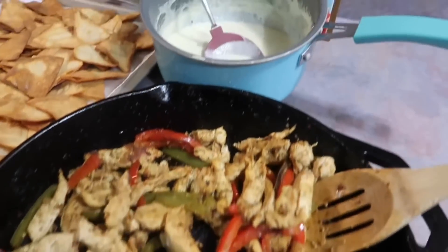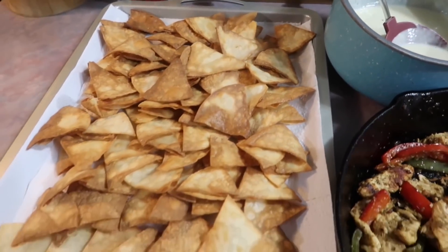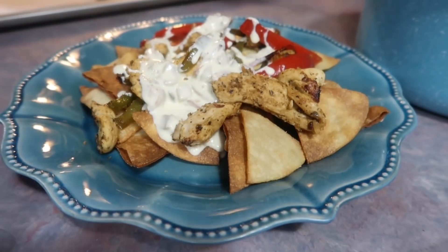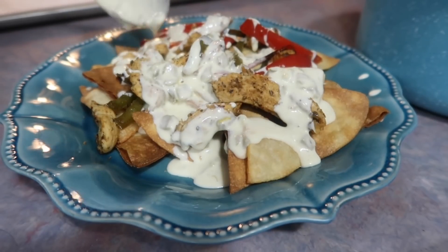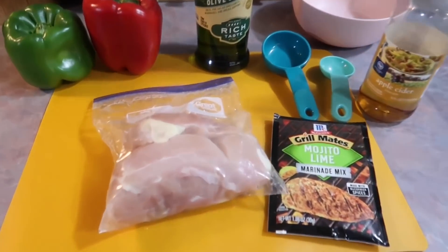Hey y'all, welcome to a new week of dinner ideas. We started off our week with these chicken fajita nachos. I have been craving this meal for a hot minute. I like to order this sometimes at our local Mexican restaurant and I've been wanting to try it at home. So I finally did it. I made some homemade queso for the first time as well as some homemade chips, and this meal was incredible. Let me show you exactly what I did.